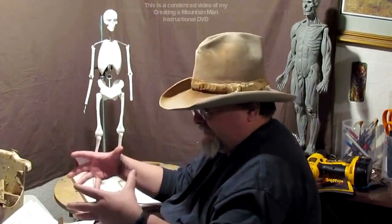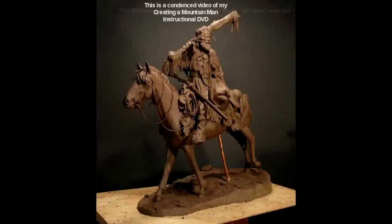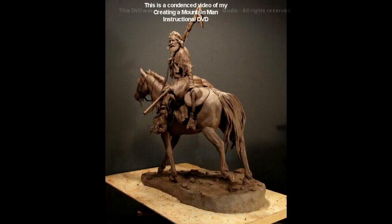I was in the studio yesterday to get a couple of things and I came across in a box the remains of a sculpture I did a few years back. It was of a mountain man on horseback and he had just traded beaver pelts for a brand new Hawkins rifle which he had across his saddle.